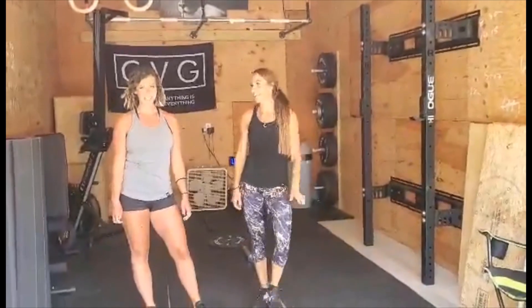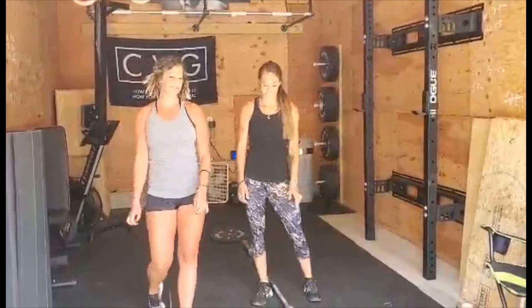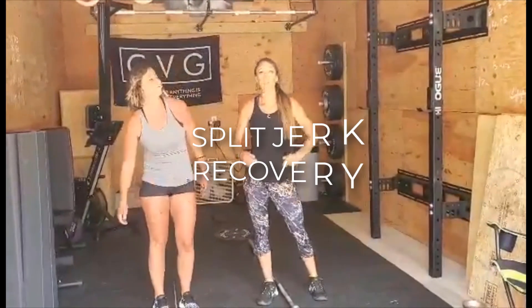Hi guys, welcome back to the TTSL Holy Cycle. I'm Kelsey. Rachel. Today we're going to talk about the split jerk recovery.